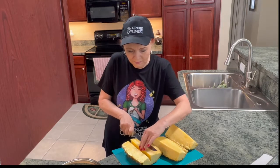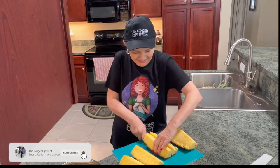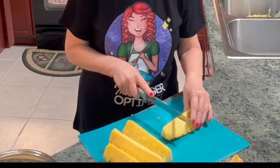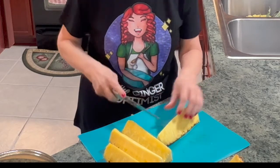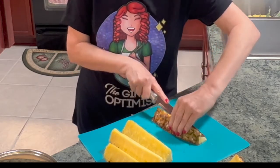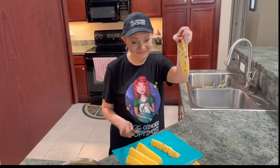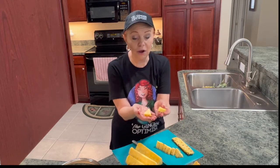Cut it at an angle. Now we're gonna cut this in half. Now just begin to cut. Now we're gonna cut it down by the skin. Then you've got these nice bite-sized pieces of pineapple. You can cut them up smaller if you like, or pop one in your mouth.